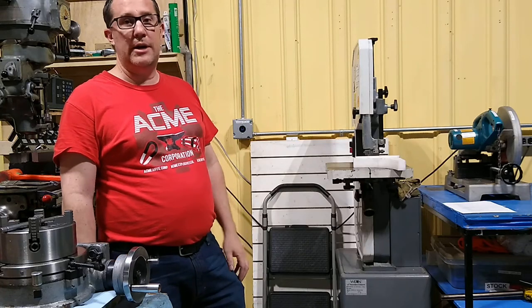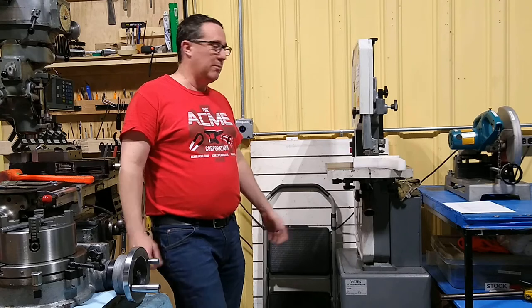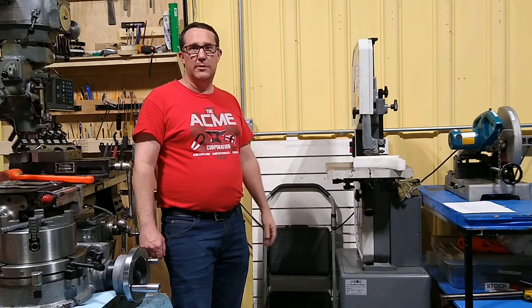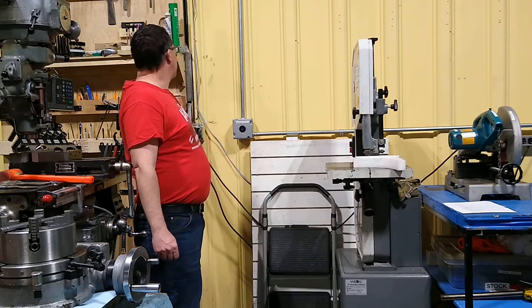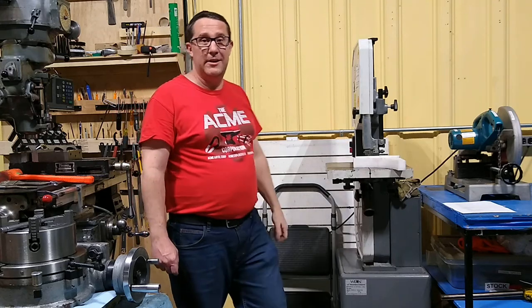We also have a band saw in the shop. It's underpowered and the blade isn't always the sharpest, so for the most part it's only useful for plastics. Up here on the tool wall, there is a stick that you should use for lubricating the blade.